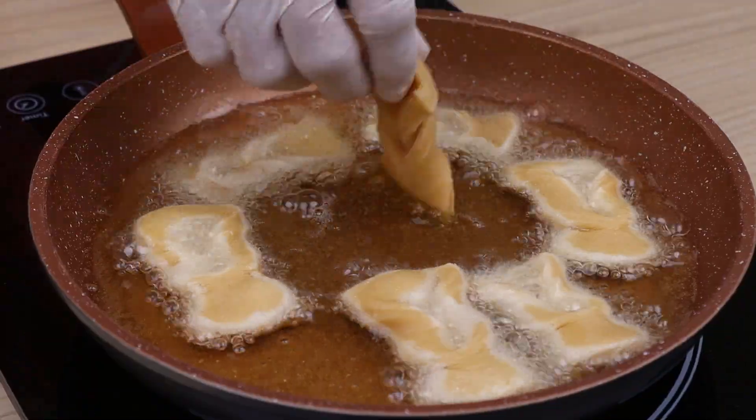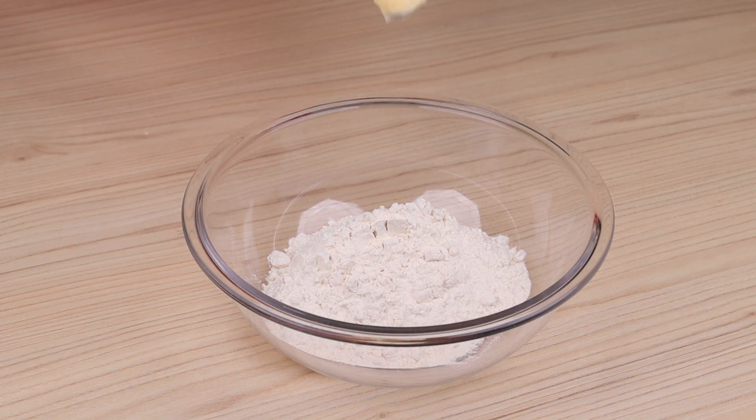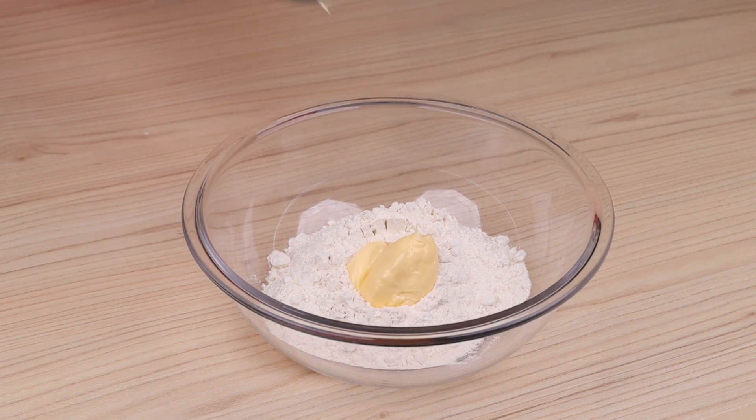Make this recipe for an afternoon snack. To start, in a bowl, I'm going to put 600 grams of wheat flour, 50 grams of butter, and a cup of sugar.